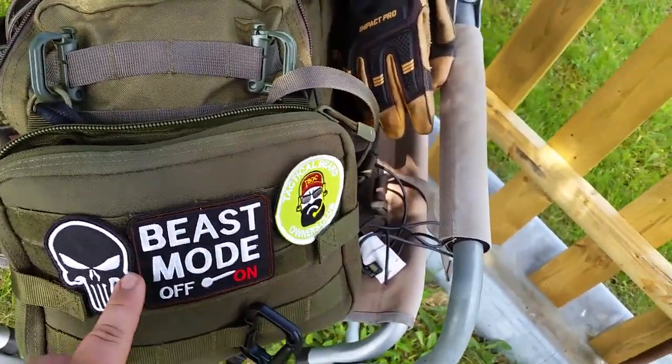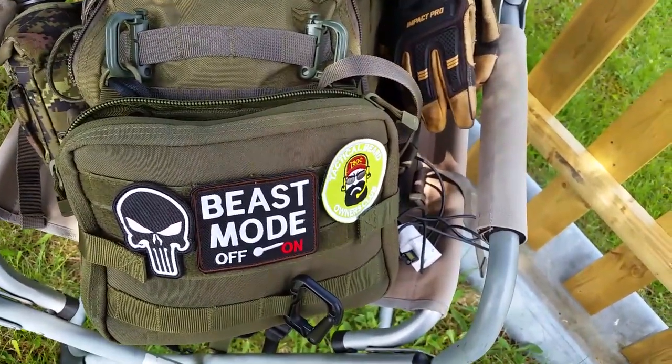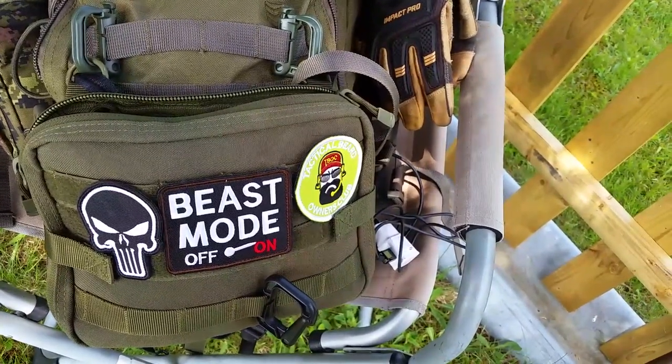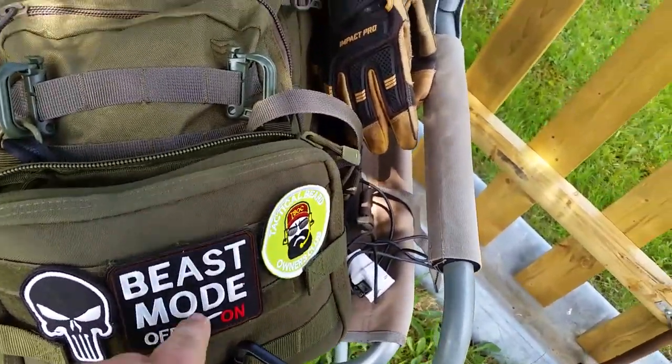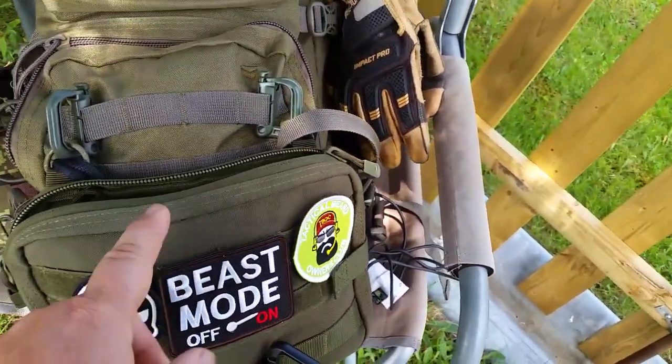Beast Mode — Turn It On. My buddy Seth from Northeast Woodsman on Instagram always encouraged me and told me to turn my beast mode on, so it's on. This is on my chest rig.